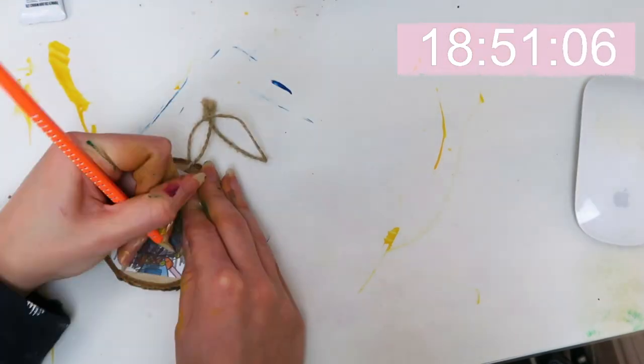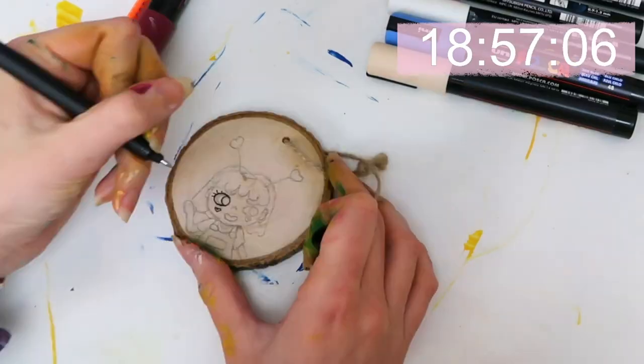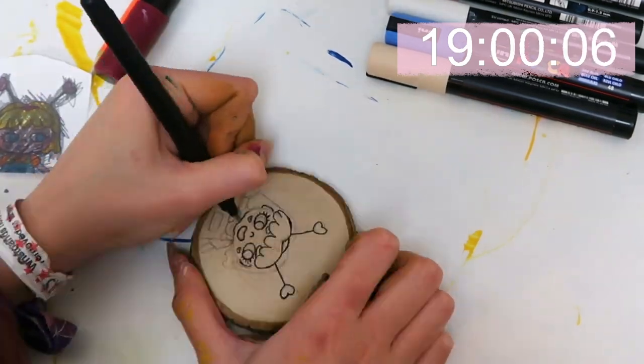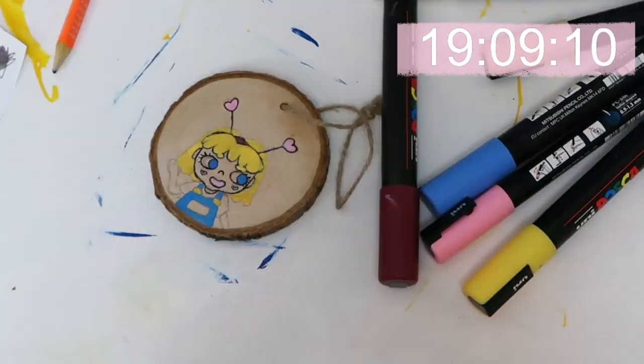Once I finished my hedgehog painting, I started drawing the polygon logo on the Christmas decoration. I used the same transfer technique as for the hedgehog just to make it a bit easier and to make sure I got the proportions of the logo right.